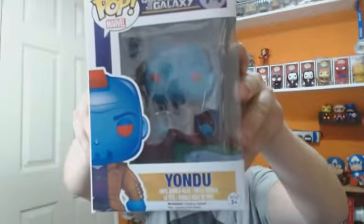We've got number 64, Howard the Duck, and number 74, Yondu.